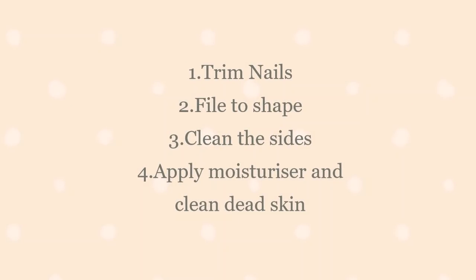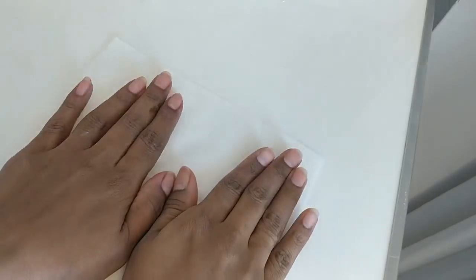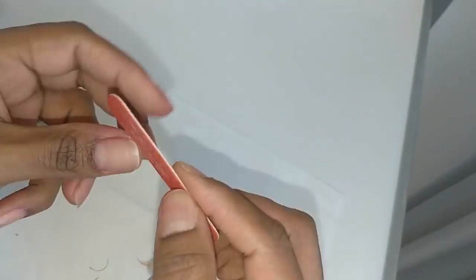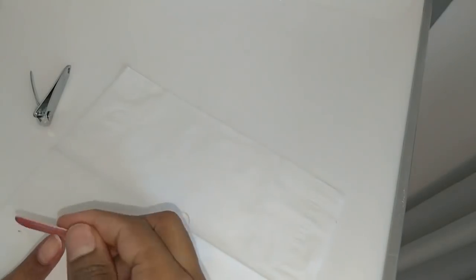For step three, remove the current nail polish, then clip, file, and buff your nails and push back excess cuticles. Also exfoliate the dead cells, moisturize the nails, and then polish them again. This helps to remove dead cells and gives a very smooth finish to the nails.